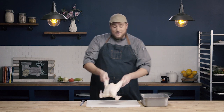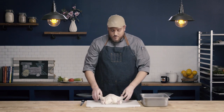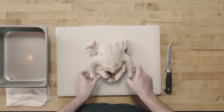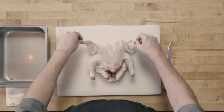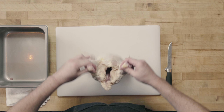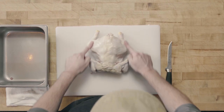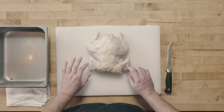Let's start by identifying the different components of the chicken. We have our breasts facing up — two breasts, two legs, two wings. When I turn the chicken over, my backbone is facing up, and you can see the legs are facing down and the wings are facing up.